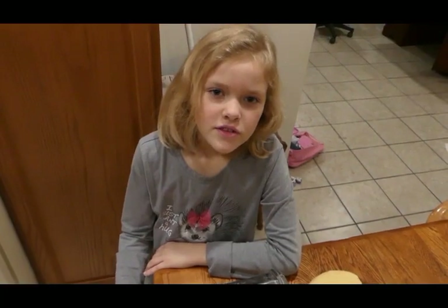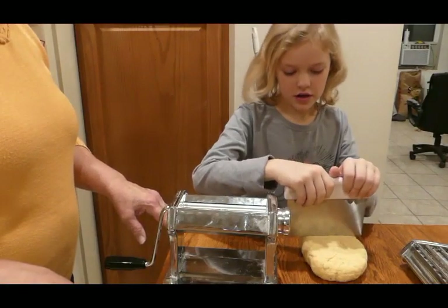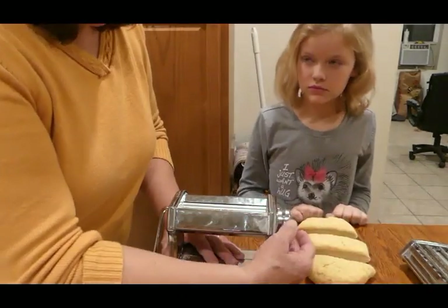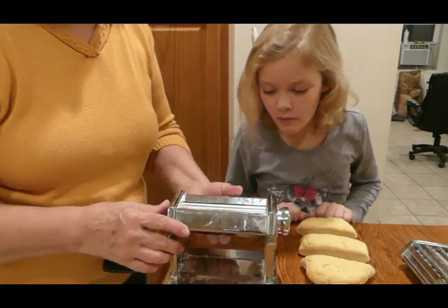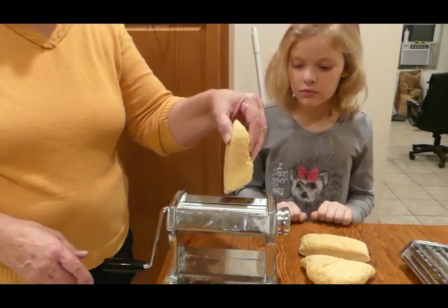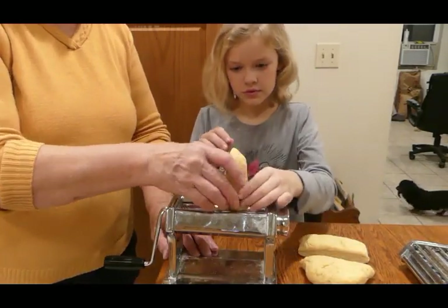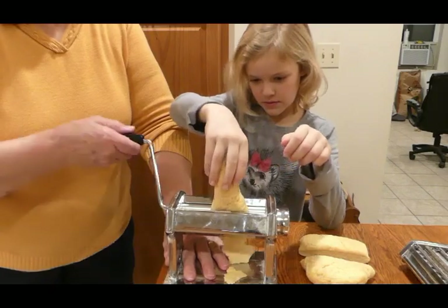My grandma has this noodle making tool and she's gonna help me work it. We're gonna cut our ball of dough into three pieces. This noodle maker has an adjustable dial. We're gonna open it up as far as it will go on zero. The first thing we're gonna do is feed the dough down inside — Ella's gonna feed it while I crank for her. It needs to be able to catch.